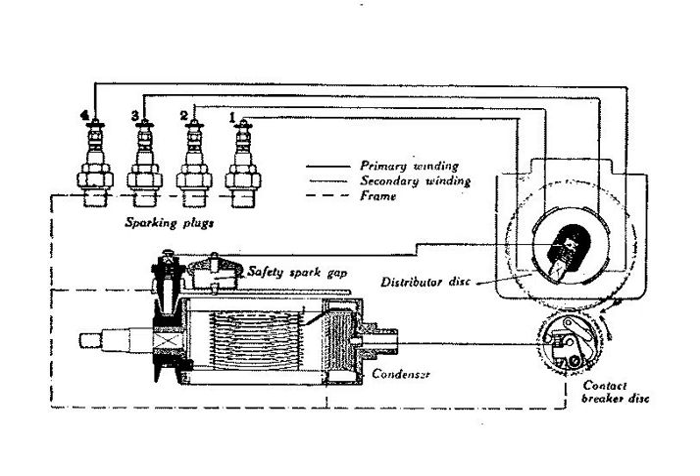Since the secondary winding typically has 100 times as many turns as the primary winding, the capacitor and the coil together form a resonant circuit which allows the energy to oscillate from the capacitor to the coil and back again. Due to the inevitable losses in the system, this oscillation decays fairly rapidly. This dissipates the energy that was stored in the condenser in time for the next closure of the points, leaving the condenser discharged and ready to repeat the cycle.